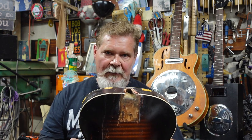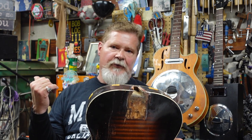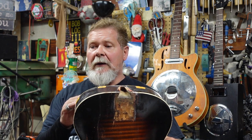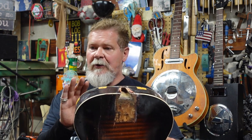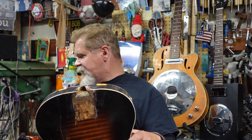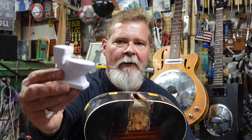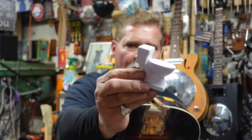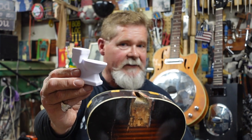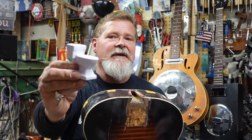The longer this is apart, the more everything starts to move and then it's a pain to line it back up. If it's too far out of whack, you've got new cracks to deal with. That said, let me quit talking here and go to the bench. This is a long one.